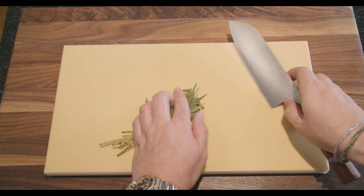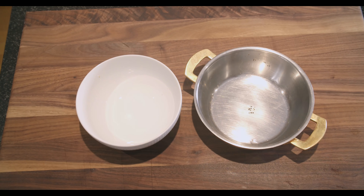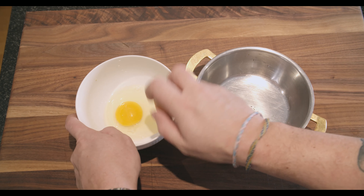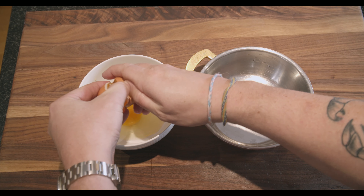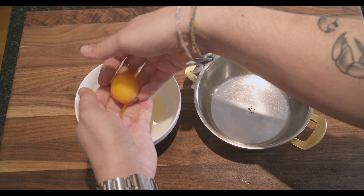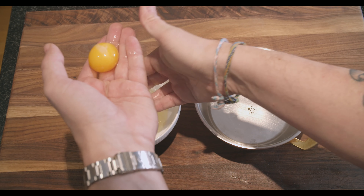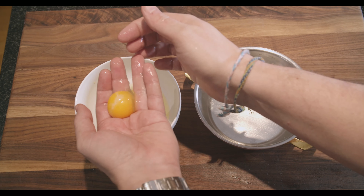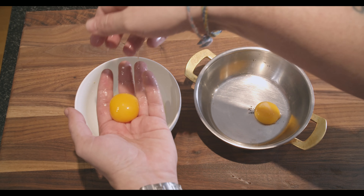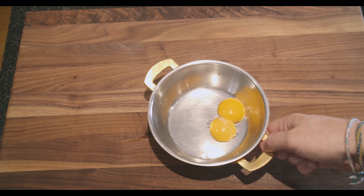The easiest way to chop the tarragon is to fold it once and then go over it — that should be enough. Now the easiest way to separate eggs, in a way that assures you never do it wrong, is to crack the whole egg into a bowl, then with your hand just scoop up the yolk and let the white run through your fingers. There you go — perfectly separated eggs.